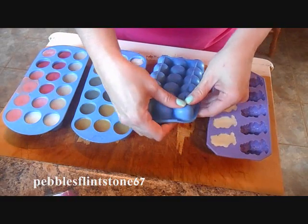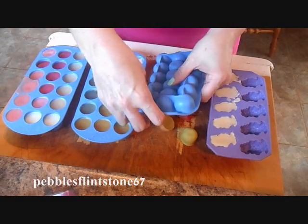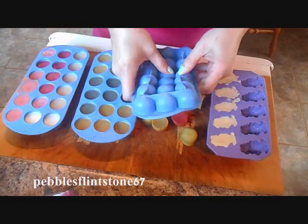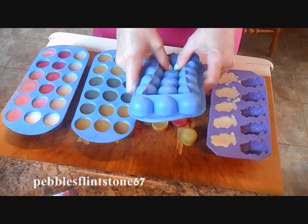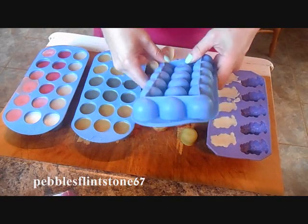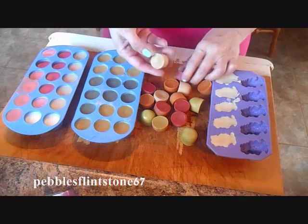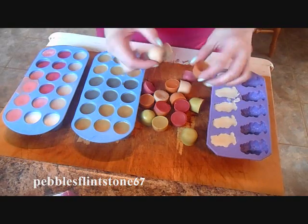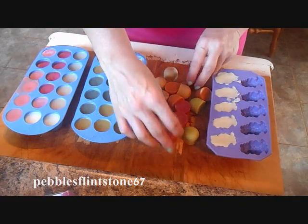I've got the silicone type of ice cube holders which are fantastic for popping these out — because as you can see, pop, pop, pop, no problem. And look at all the wax I was able to get from these. You get these beautiful wax discs that you can put into your melting container and reuse them.